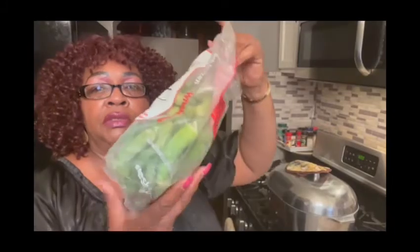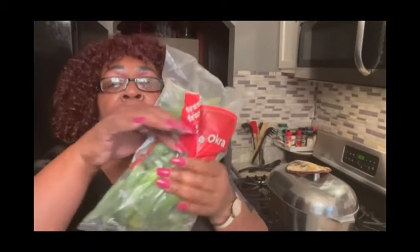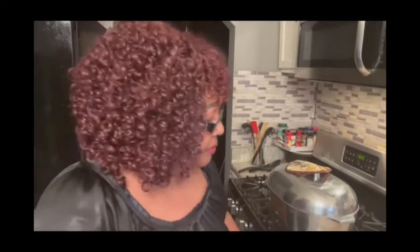I have whole okra — I'm not going to put this whole bag. I'm going to put about this much in there. So I'm going to leave these laid out so when I come back, the greens will be done. I'll let you know the okra will be going in — keep coming back. I'm going to go finish the greens and I'll be back.